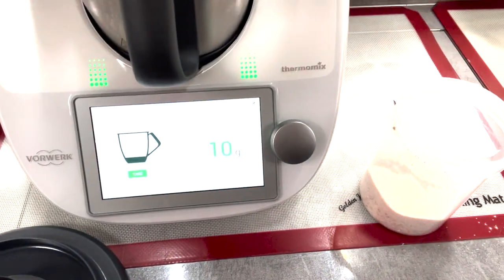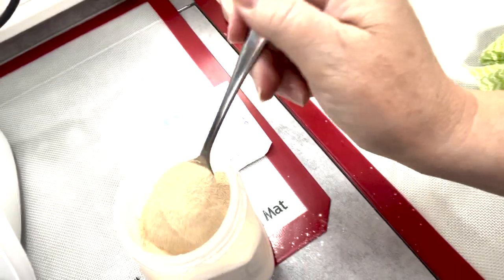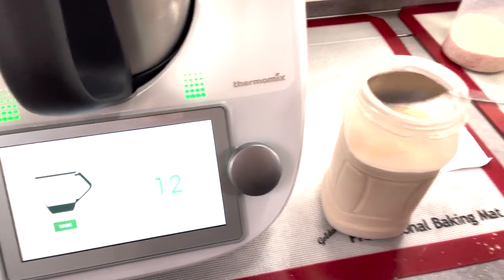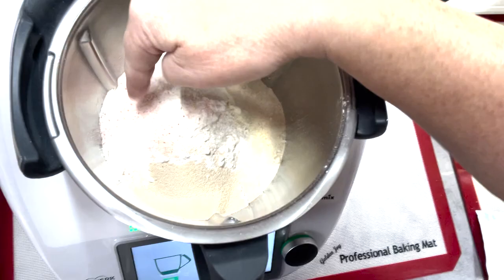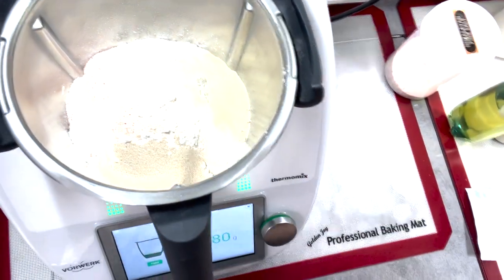Bread improver — we need 7 grams. Then there's the yeast. If you're using a Thermomix, put it in for about two minutes to let it mix in — you want the dry ingredients to mix evenly. If you're doing it by hand, you can use your hand, a whisk, or a fork to mix your dry ingredients before you add your wet ingredients.